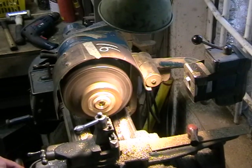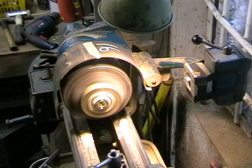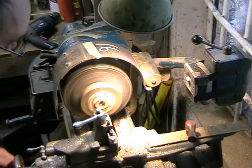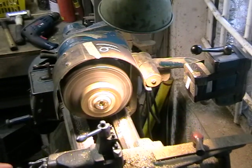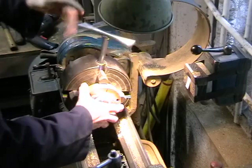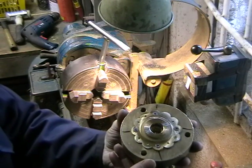Using the collar on the cross slide there, just to set the bit up to the cut. Just need to chamfer the inside edge — just remove that rag and pull that through. And that's one done. I'll just hold it near to the camera — so that's one bored out.